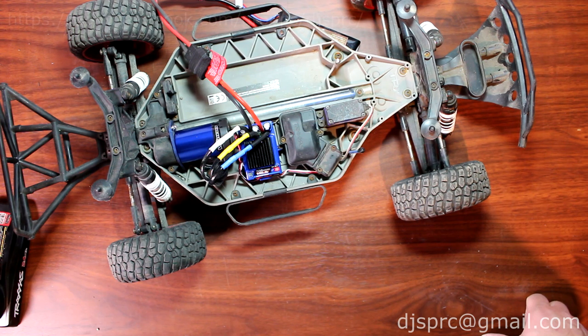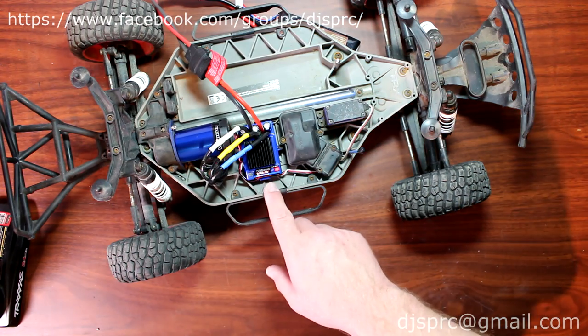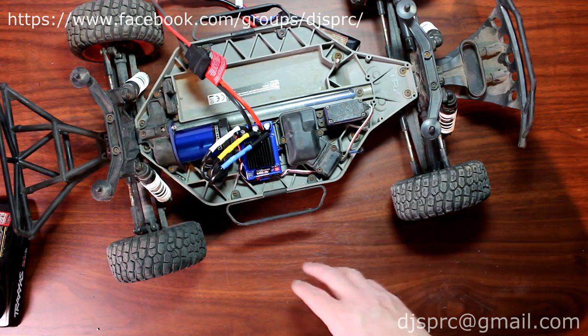Hey guys, welcome to another video by DJSPRC. I want to take a couple seconds here to show you how to put your vehicle in LiPo mode with the VXL-3S from Traxxas Velineon.